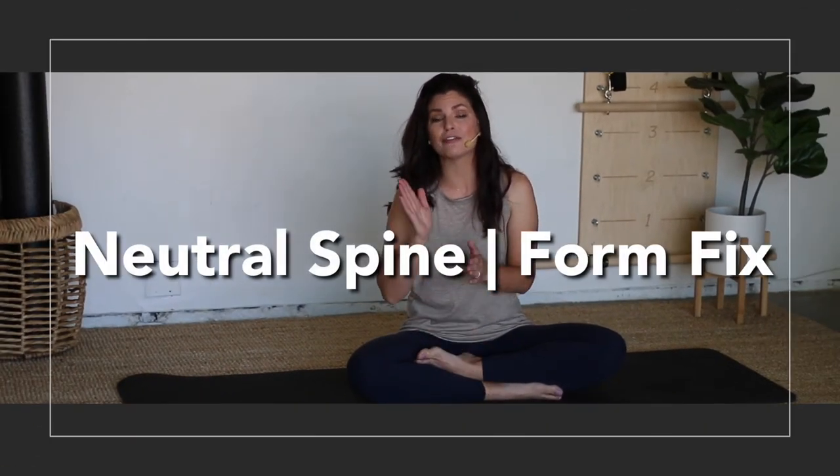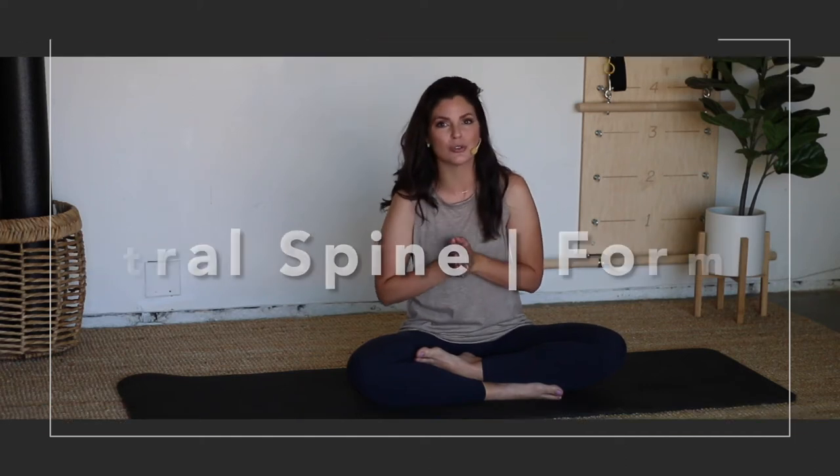Hey everyone, welcome back. I'm Noelle and this is Noelle Roberts Studio, your place for all things Pilates and wellness. Today I am going over a really great video for you all about fixing your form when it comes to neutral spine.